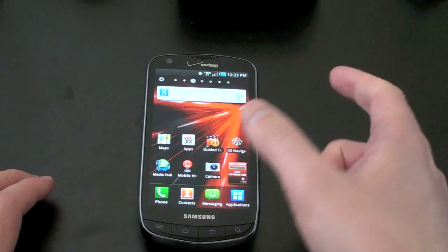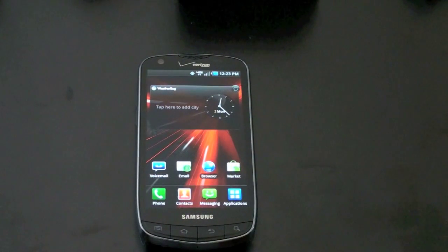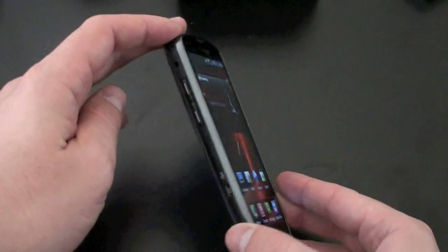It is running Android 2.2, and as you can see it's got TouchWiz. No Gingerbread here, but being a new phone, presumably it will get its taste of tasty, tasty Gingerbread.